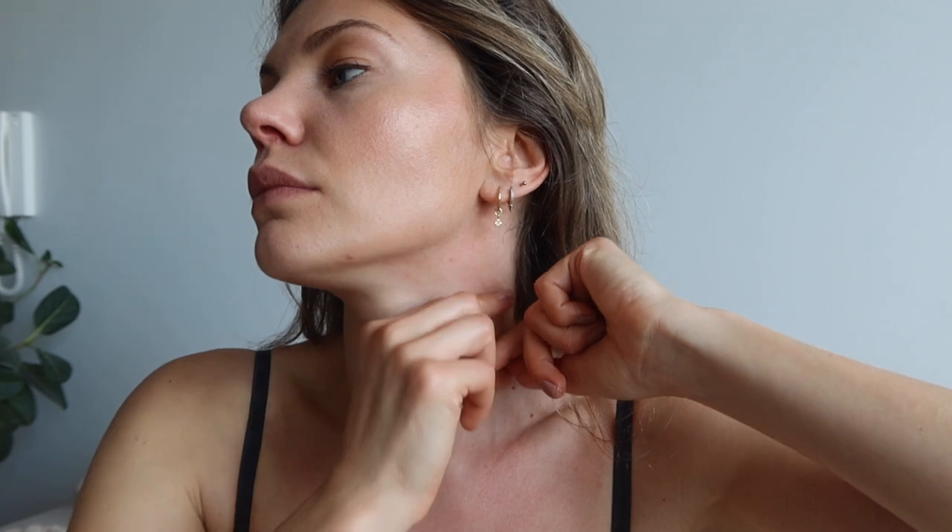Let's go into the neck. We're going to try to find a little roll of the skin and roll it all the way up towards your ear, then drain down. Again, all the way up and drain down, then do the other side. It's still gentle even though we are grabbing onto the skin — just be gentle with it.